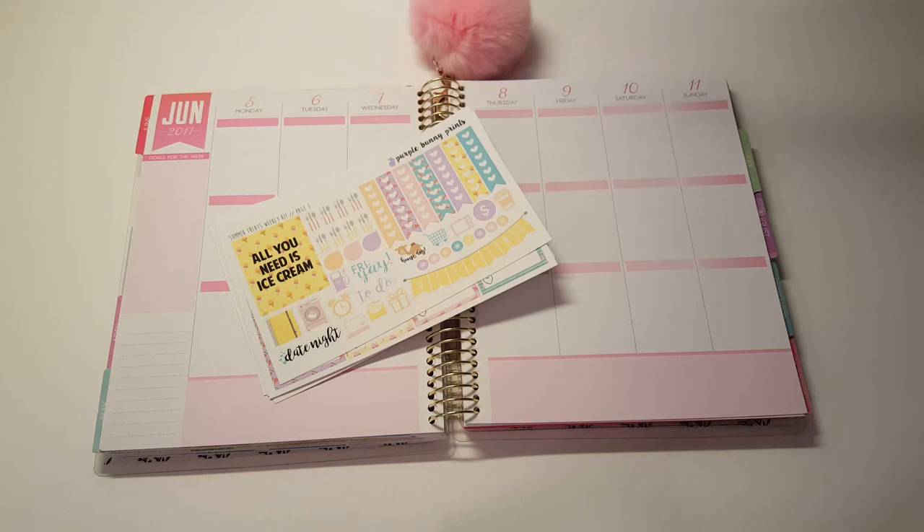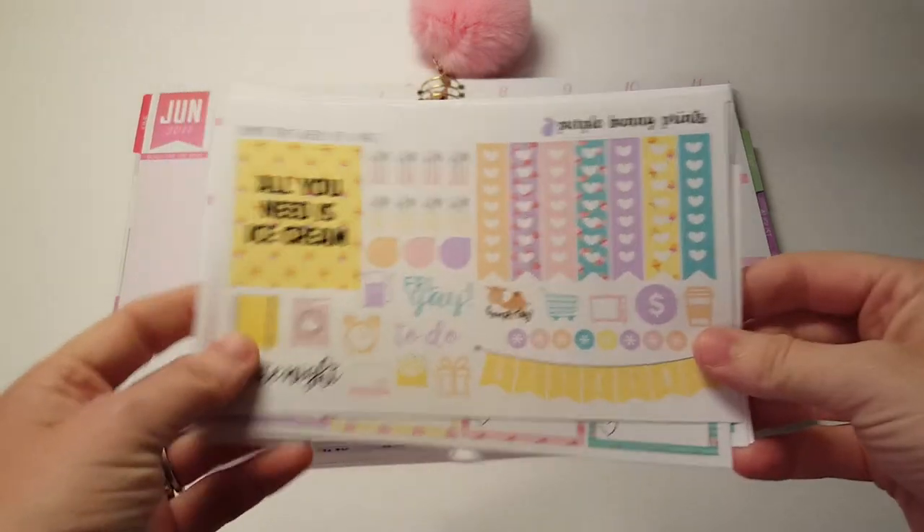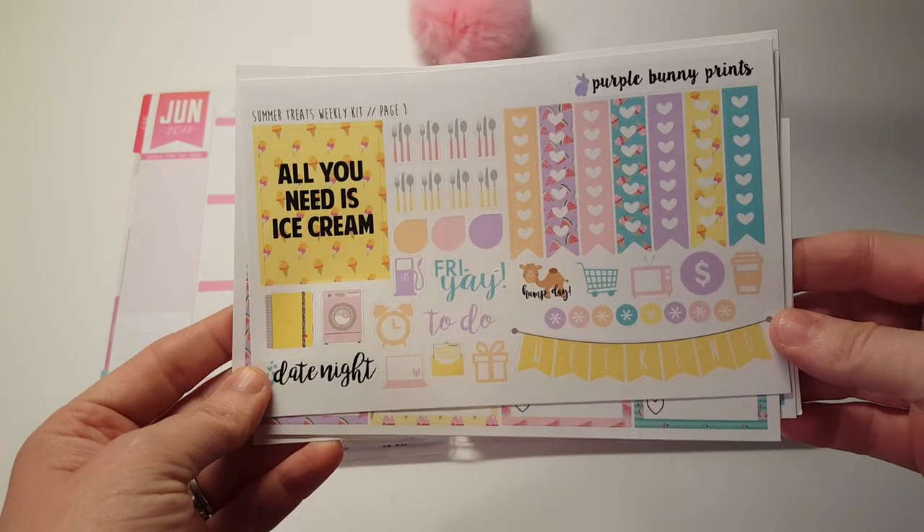Hi, it's Tess and I'm here today with a plan with me in my My Ghost Recollections Planner. I am using this really cute kit from Purple Money Prints and it's the Summer Treats Weekly Kit.